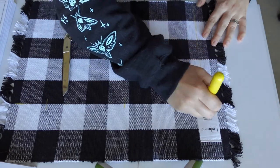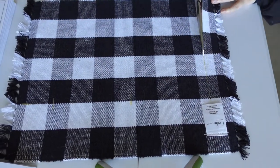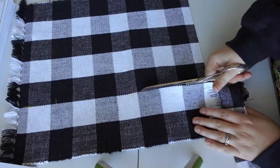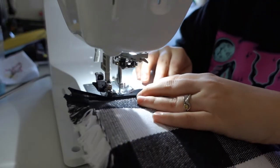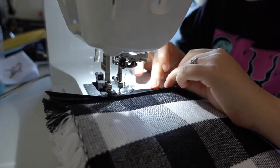Once I figure that out, I cut the placemat to the lines that I made, and then I just bind it all up with a thin black bias binding.